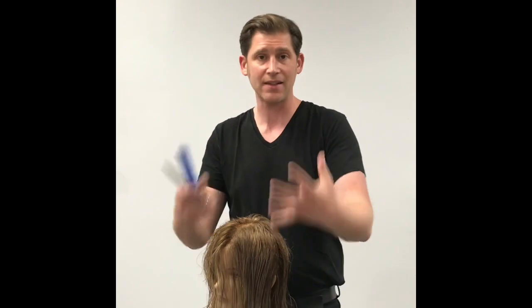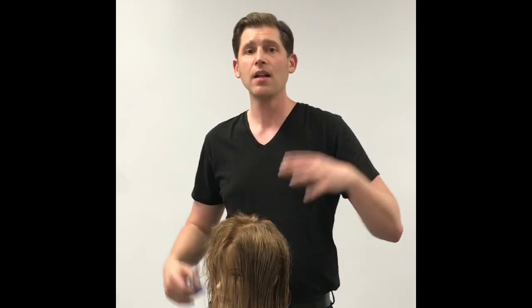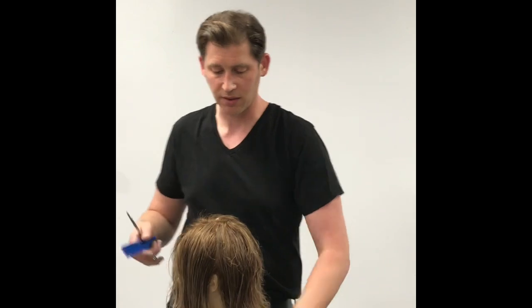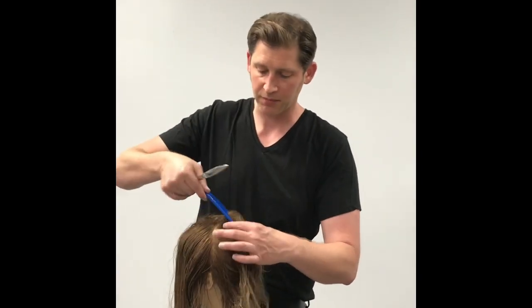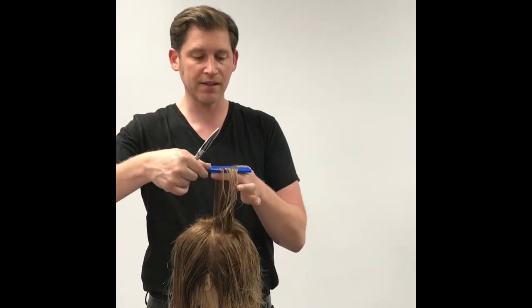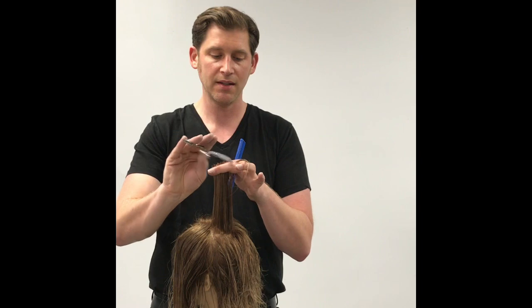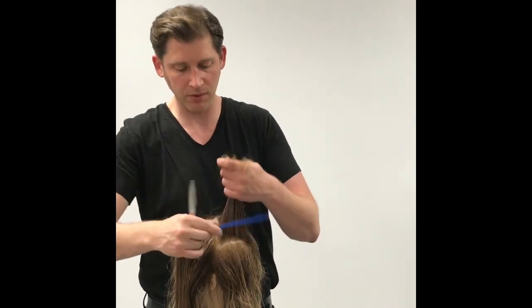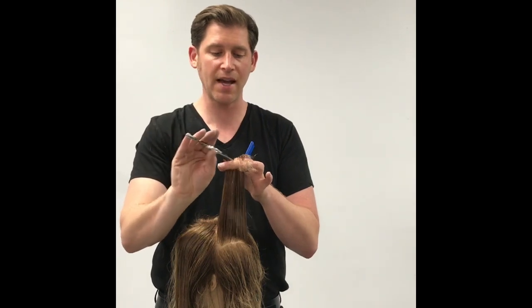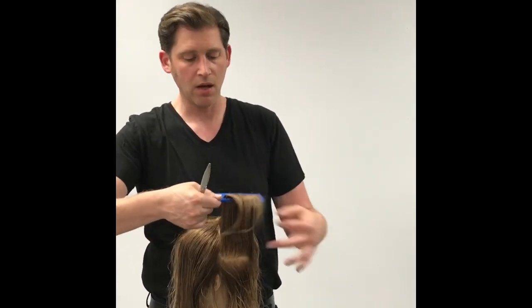We'll switch to the other side and duplicate the same process. If you're cutting along at home, this is a great time to get your mannequin — you were able to watch the first side and get a feel for it. Again we'll start in the crown, subdivide into your quadrants just behind the ears. Everything comes straight up, straight off. We have a little bit of guide from our previous section on the previous side — take that up right to the same section first to get our starting point, cross cut back, then take a slice across that quadrant, comb smooth, slide just past that, and do our point cut and cross cut.